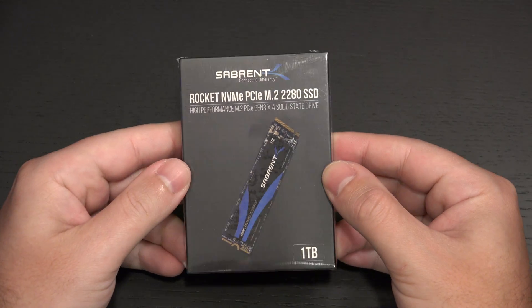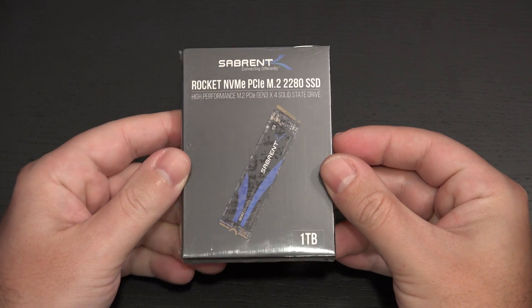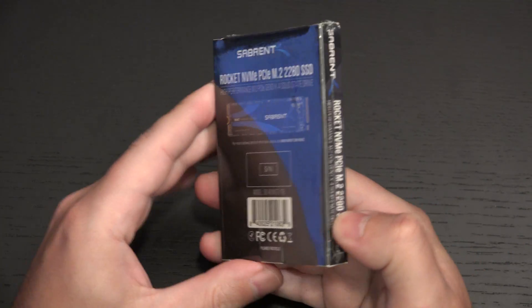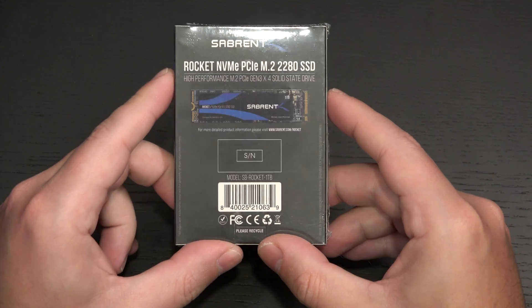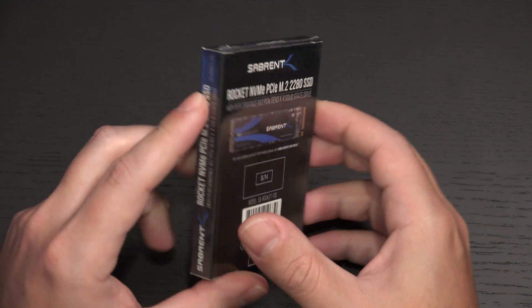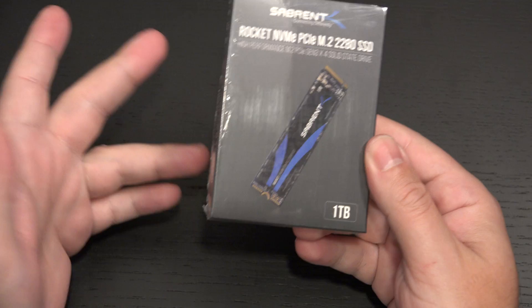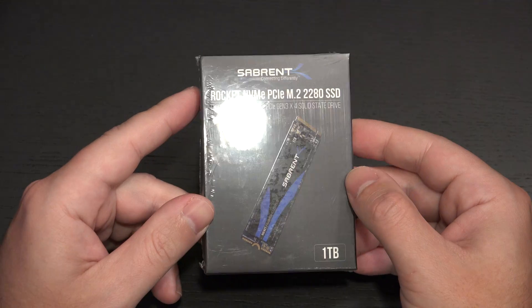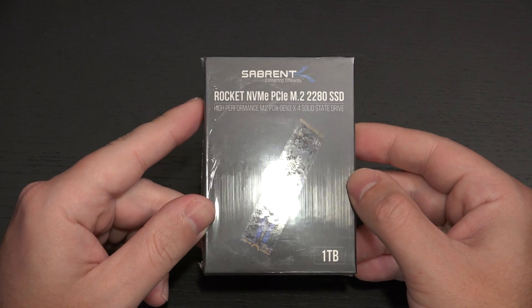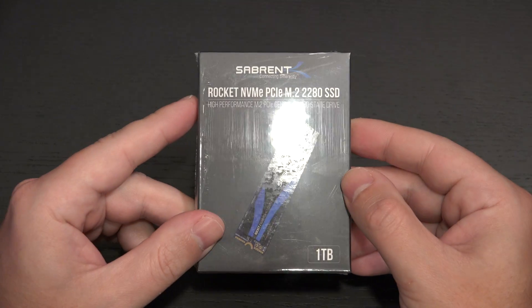Sabrent was supposed to furnish me with a 256GB version of this drive — the least expensive and certainly far from the best performance. In my opinion, the 1TB I have here is the best of both worlds: very solid capacity at 1TB, and in terms of read and write speed, you're going to see 3,000 MB/s on both sides, which is very good.